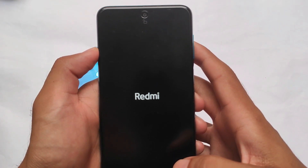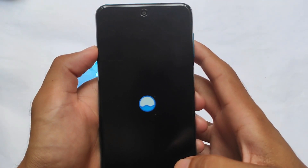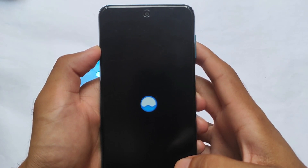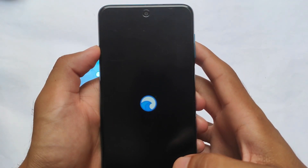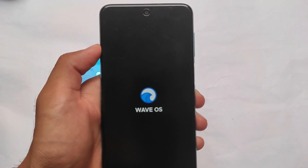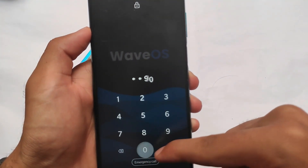By the way, I've tested it on Wave OS. You can try it on other custom ROMs as well. In my case I have Wave OS installed on a Redmi Note 9 Pro, Redmi Note 9 Pro Max, Redmi Note 9S, and Poco M2 Pro — all four devices are compatible. If you want to install Wave OS, I made a video on that, so check it out. Wave OS is one of the best custom ROMs out there.